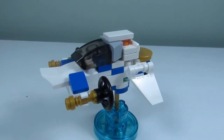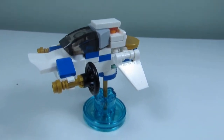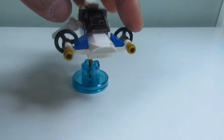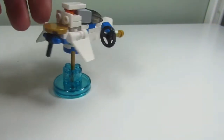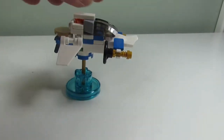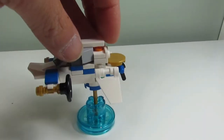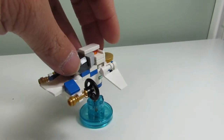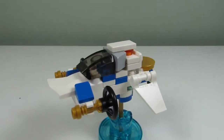Here is the second build and this is the Glaciator. We got some propellers going backwards, we have some shooters, and I don't know — some checkered pattern there, blue and white checkers. I'm not sure if I'm feeling this build, but it's a build. That's a different view right there.